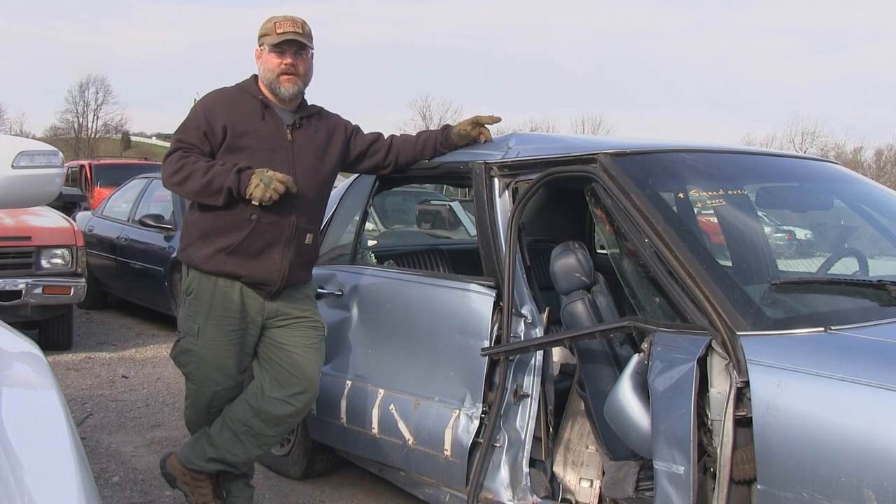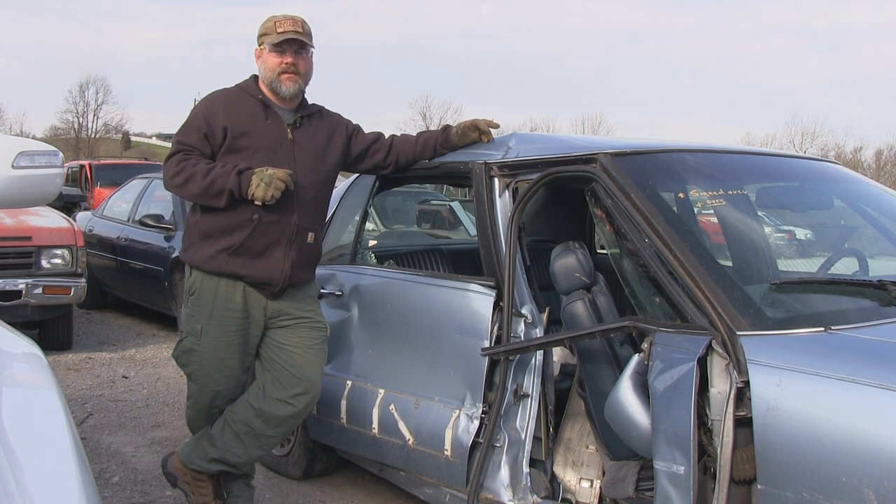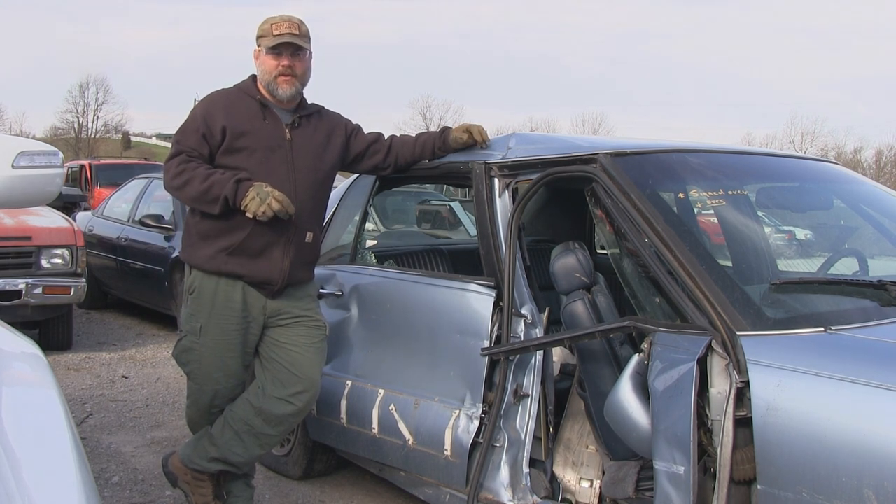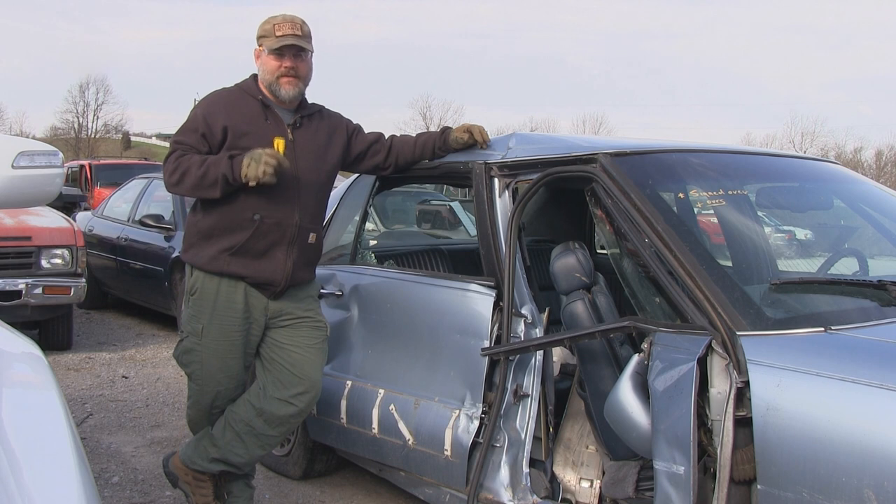We're here at Warners Automotive and Central Towing and Recovery in Winchester, Kentucky. These guys have been super generous to allow me to come in and play with this old junked up car. What we're going to do is take this device and show you how you would use it in a situation where you've found yourself in a wreck.